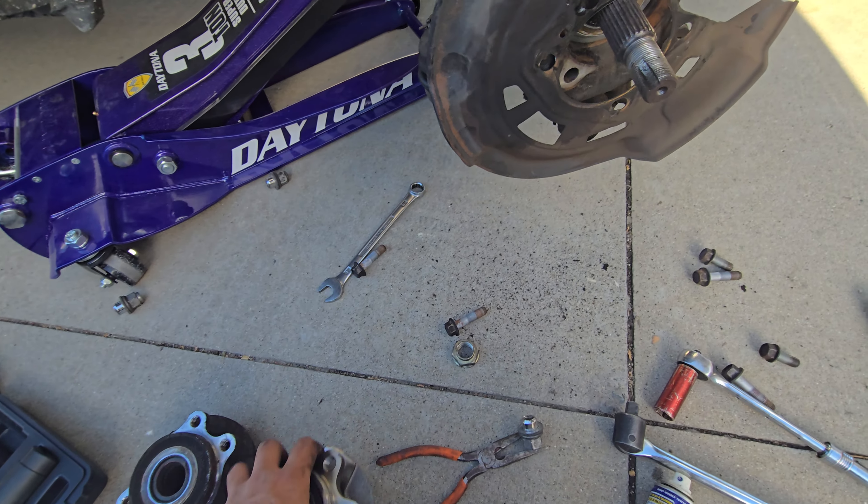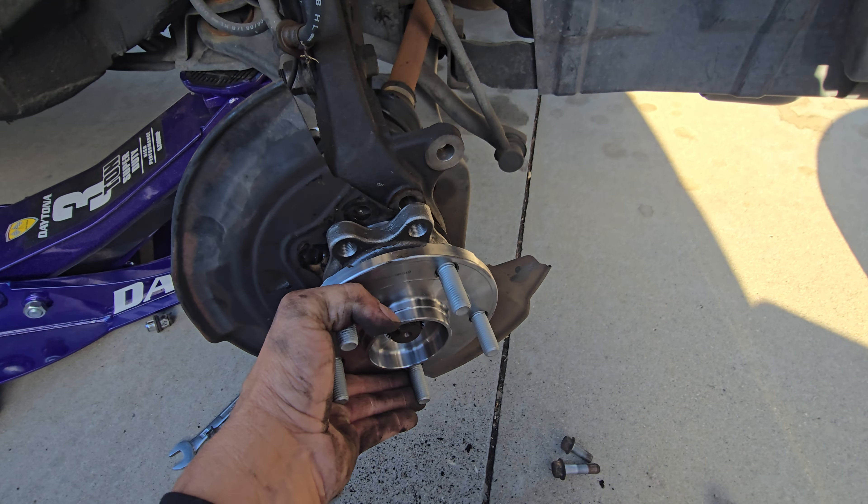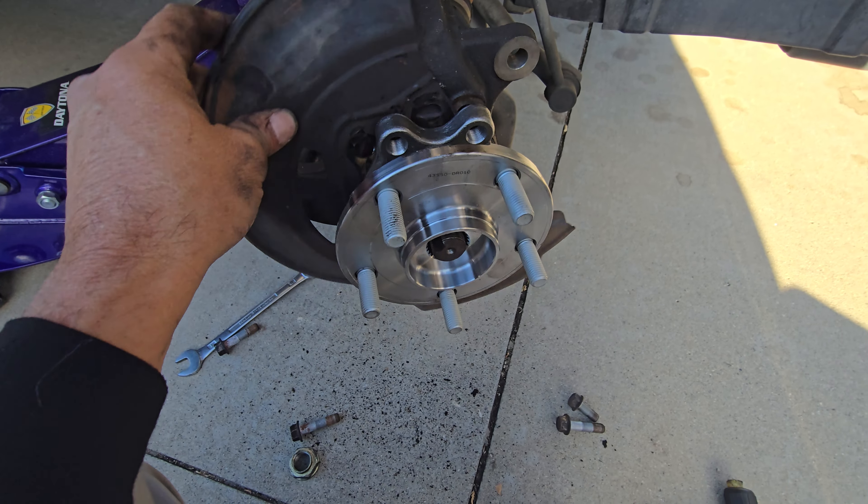This was 30 bucks, by the way, on eBay. The new one goes on simple — very simple, very easy.